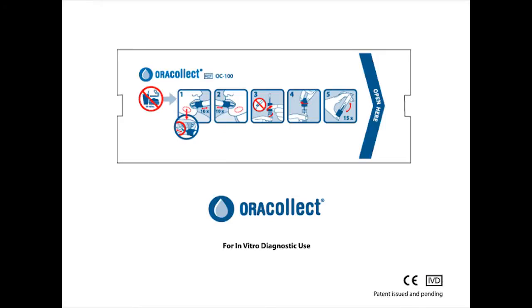AuraCollect is designed for the self-collection from human oral samples. Each AuraCollect packaging contains one collection kit for single use.